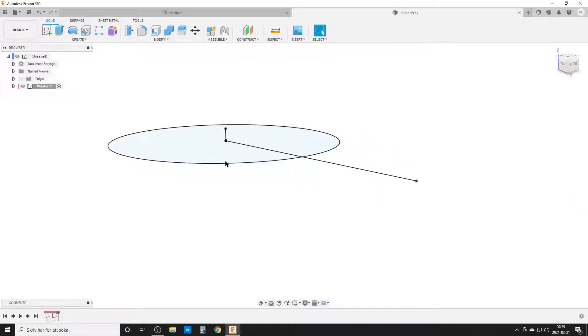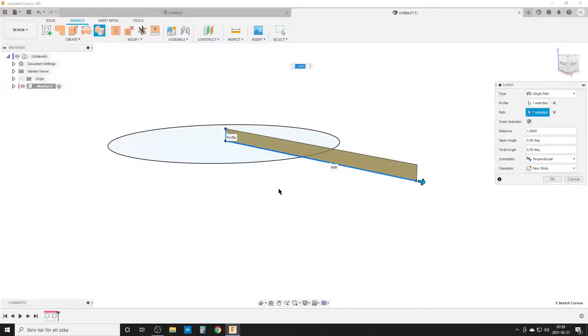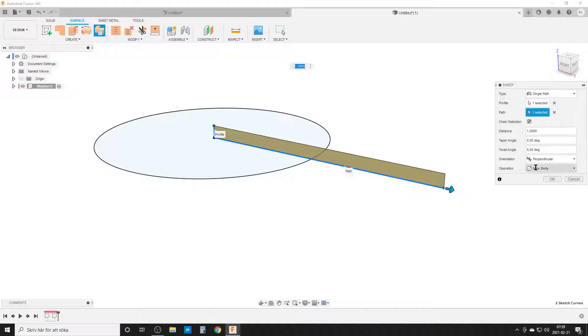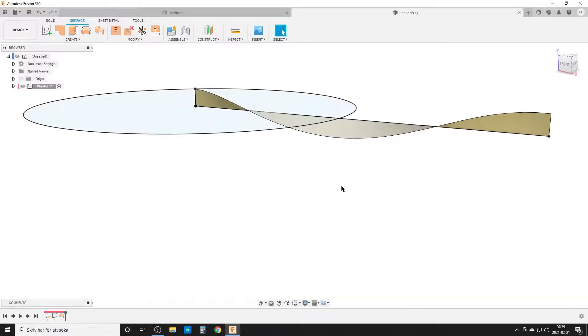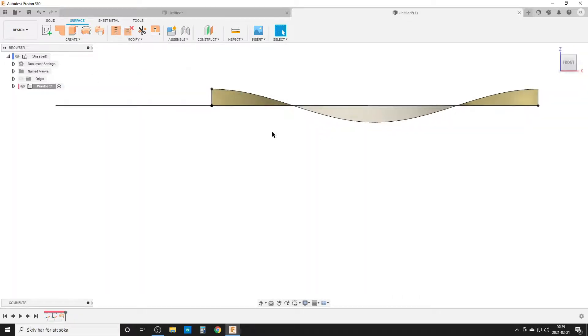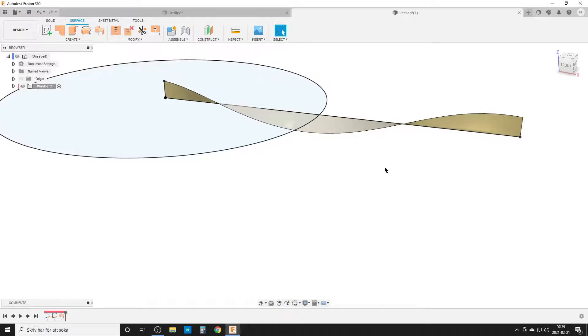Now I'm going to do a surface sweep. The profile I'm going to use is this short line. The path is going to be this long line. We want a curve, so we're going to add a twist angle of 360 degrees. Hit OK. By doing this, looking from the front, we have what we might call a sine wave. It's not really perfect, and it gets worse as we project between different surfaces, but for this purpose it's good enough — it's a fast way to get a nice curve.